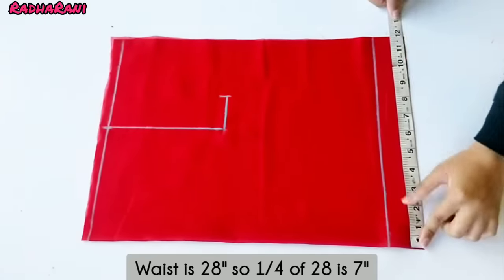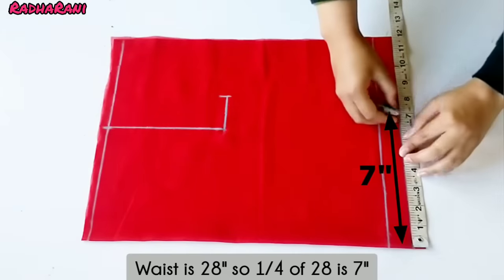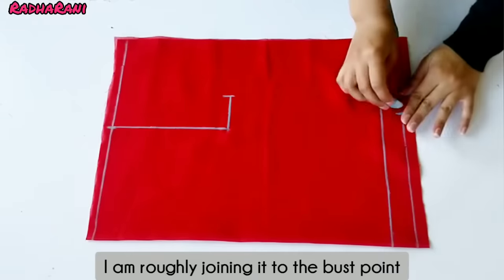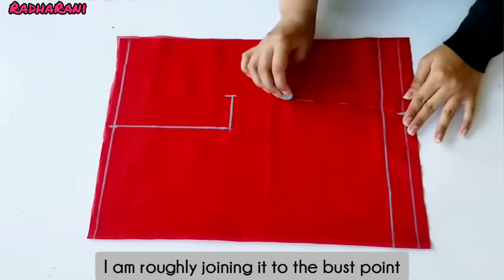The cover measurement is 18 inches and one measurement is 7 inches. I have drawn it on the cover and now I will join it on the cover.